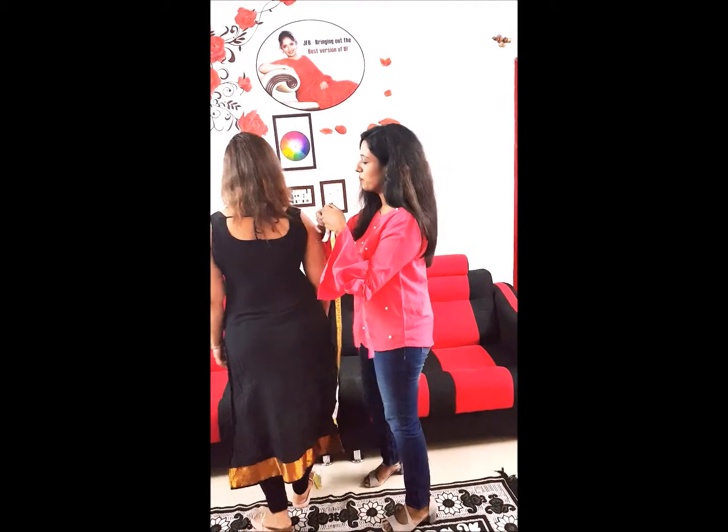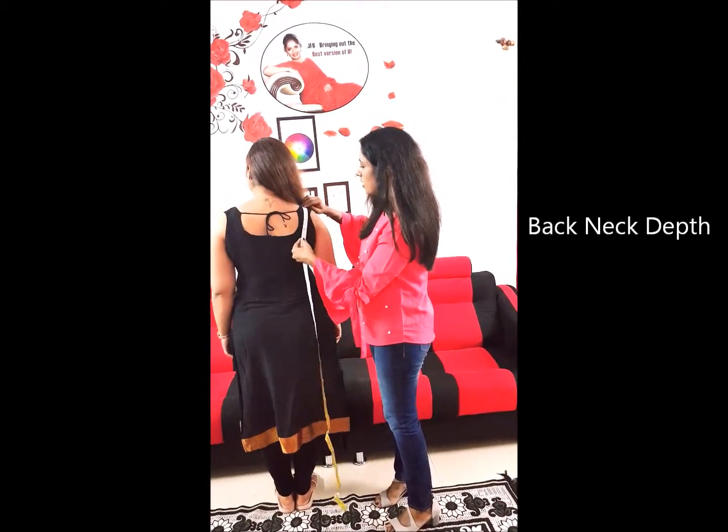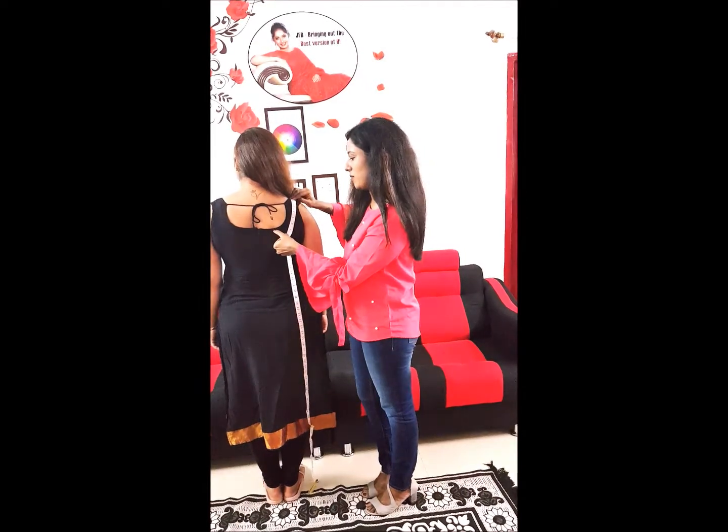Similarly, for the back neck, keep the tape here on the shoulder line and exactly however much you want the depth to be — 7 inches. This is how you take the back neck depth.